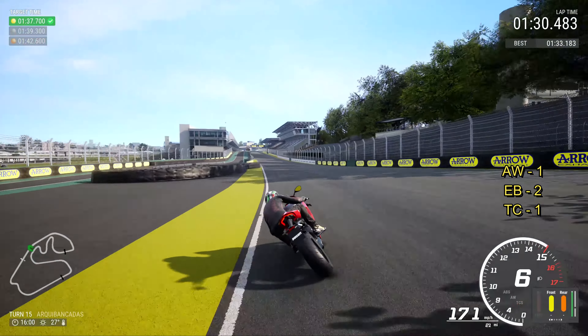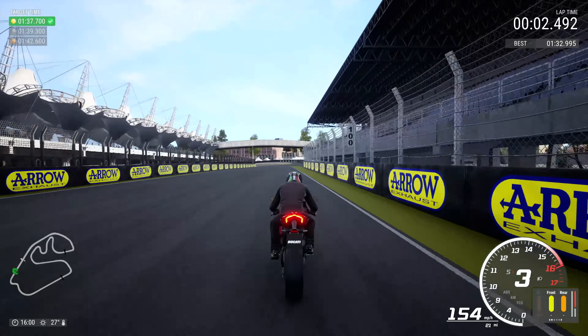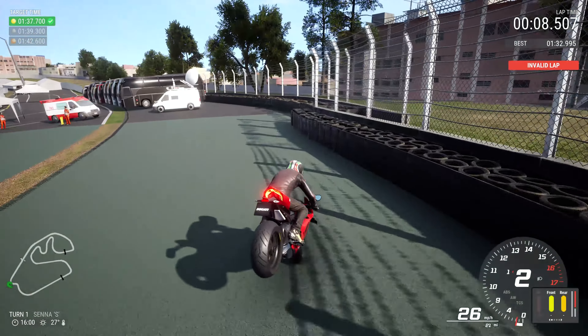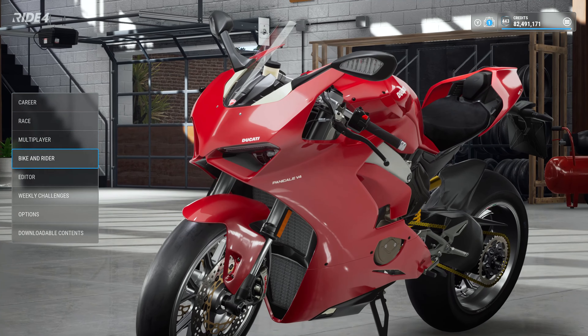And we've got a 132.995 — which I was happy with, considering I only did about four, five, maybe six laps or something like that. Yeah, there's more time in it.